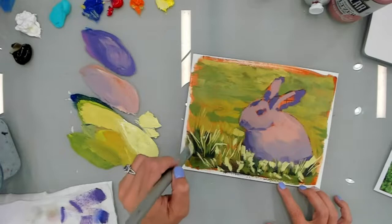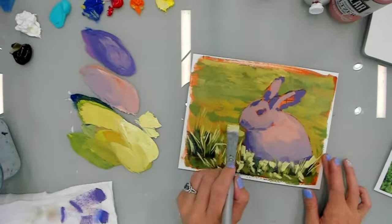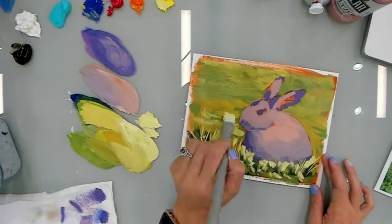So as we get closer, I'm really just putting the light — I'm saving the lightest values and the most detail for the foreground.